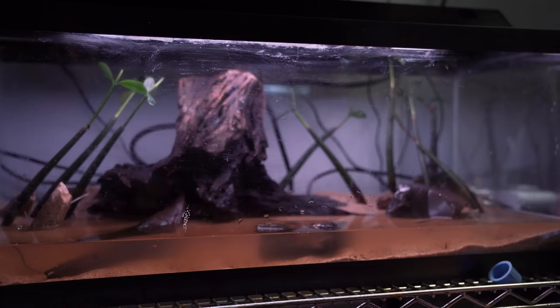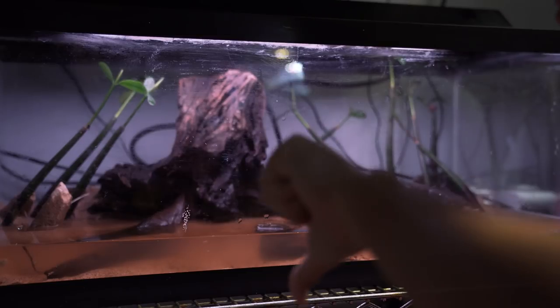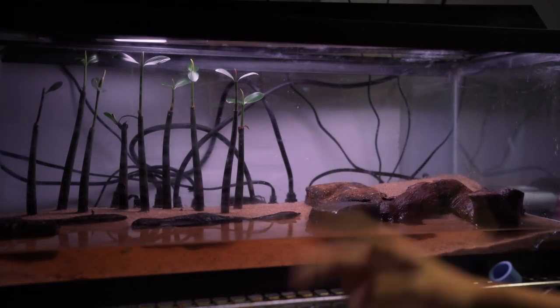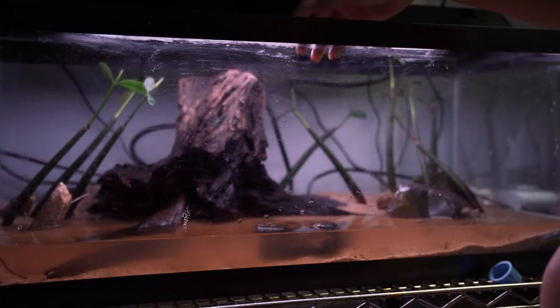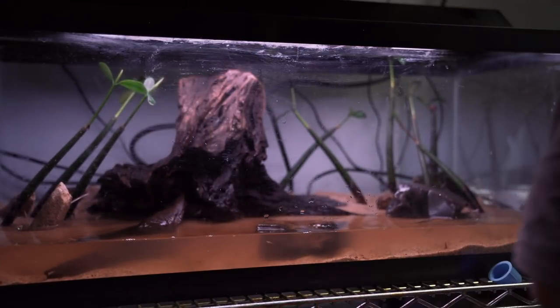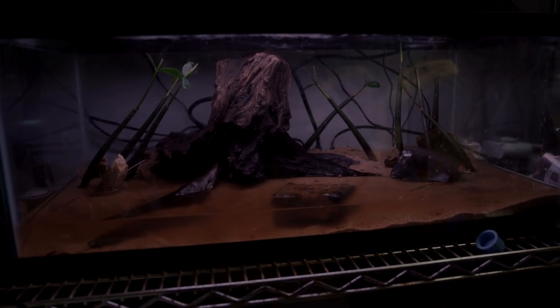Looks like there's two different types of habitats going on here. I like how you're kind of creating different areas. What do you guys think — yay or nay? Let us know in the comments below. Let's put in the mudskippers and see how they are. It's up to them if they like it. Let's put them in — there they go. Brand new habitat to play in. It's like they moved. Alright, here comes the B-roll.